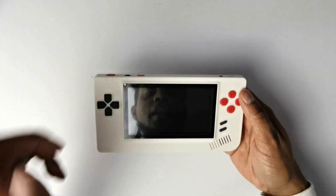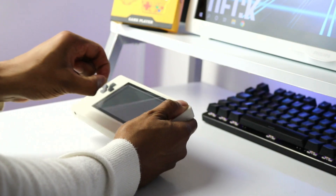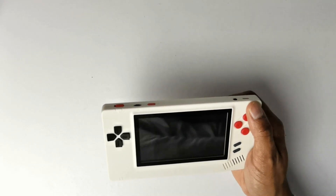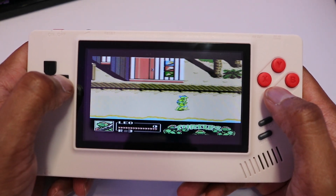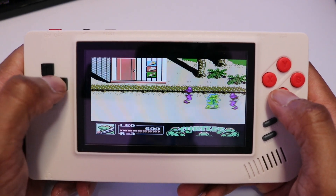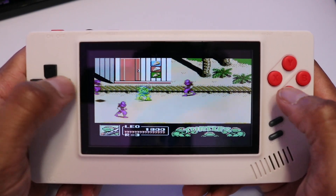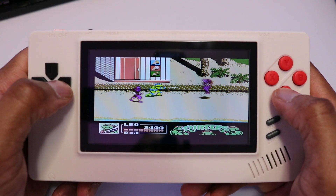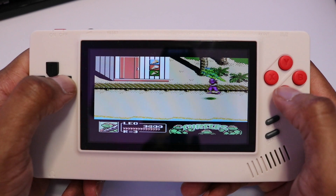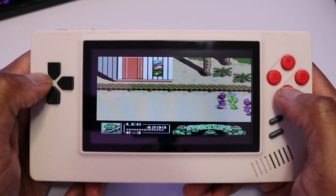Before I power on the device, let's just take off the screen protector — I want to get good visuals here. That came off, and that was actually really satisfying. Looks good. Here we go.